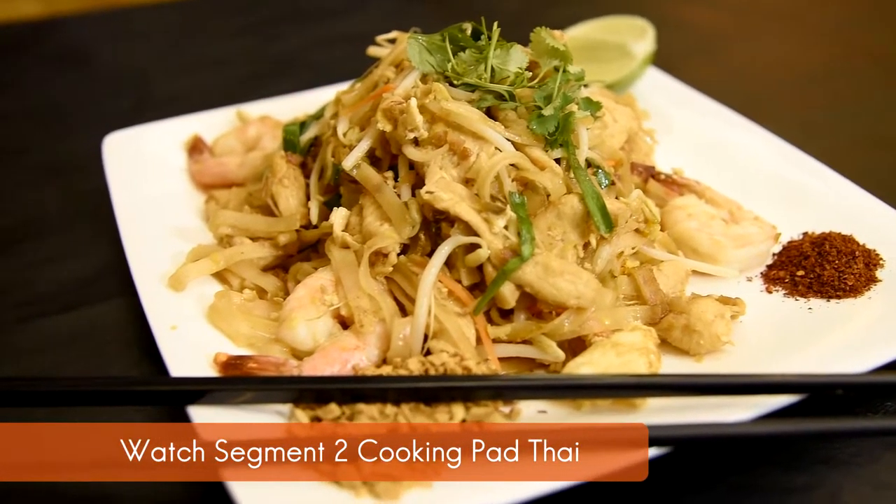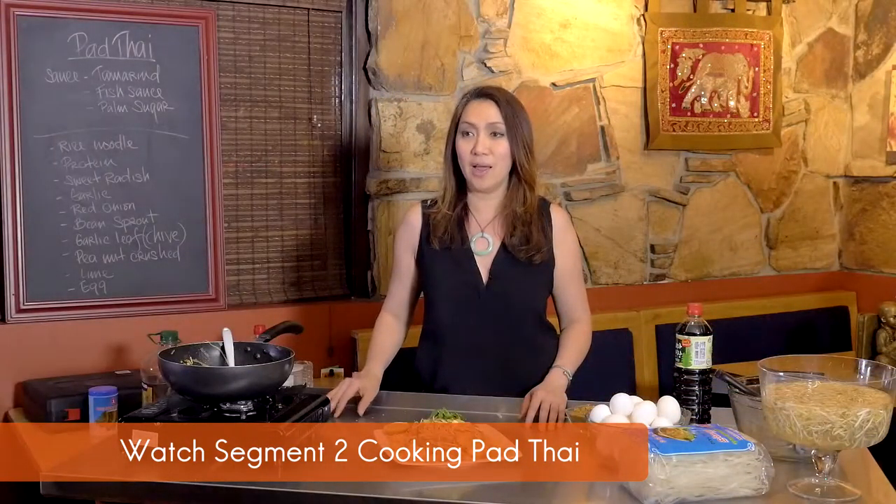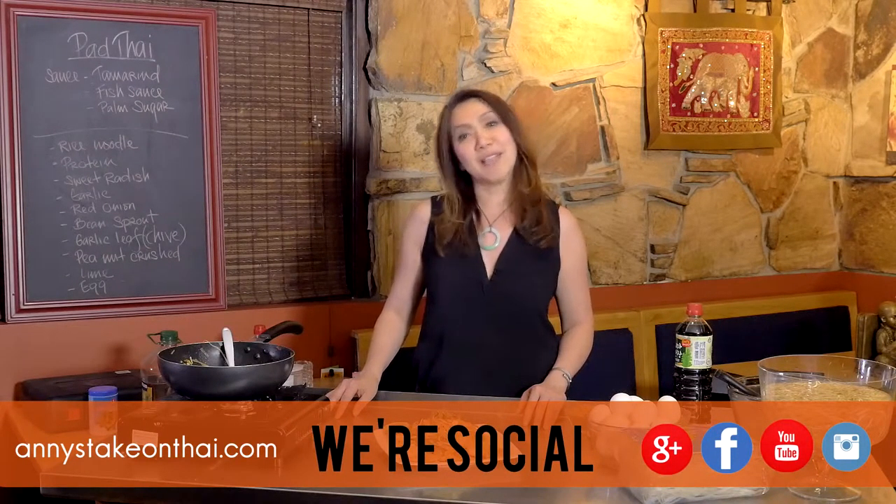Thank you for joining us on Annie Takes on Thai. Please like us on Facebook, give us a review on Yelp, or subscribe on YouTube. We'll see you next time!